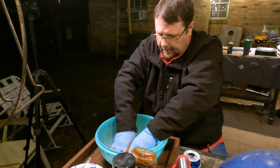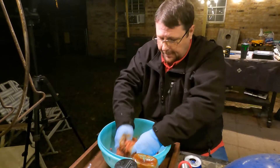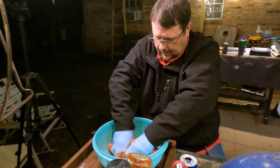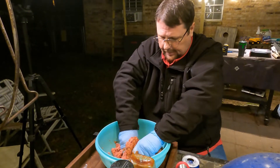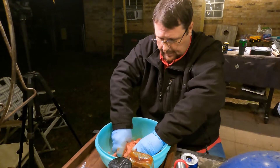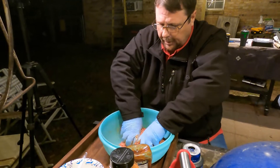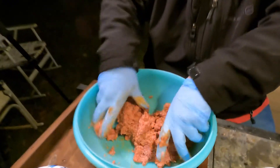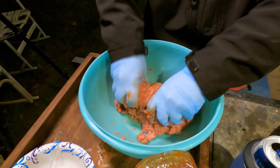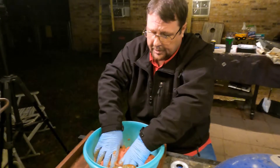And then we're going to mix this up with our favorite utensil — them hands right there. Putting all these flavors in your burgers, y'all, will make them like over the top. You can add whatever you want. We're going to put cheese on top of these.